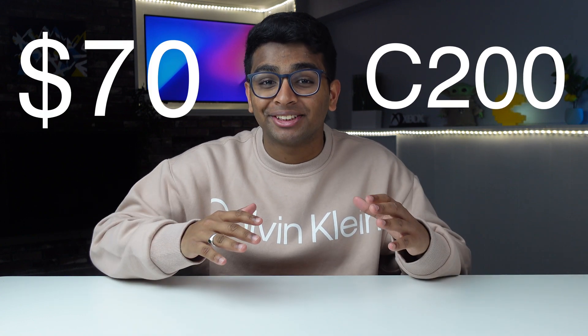Hey everyone, welcome back. My name is Rohan Bijou and today we're gonna take a look at Anker's PowerCom C200 webcam, which comes at around $70. I've been using this webcam for about a month now as my daily driver, using it for Zoom calls to try out every tiny feature so that I can get this honest review together.